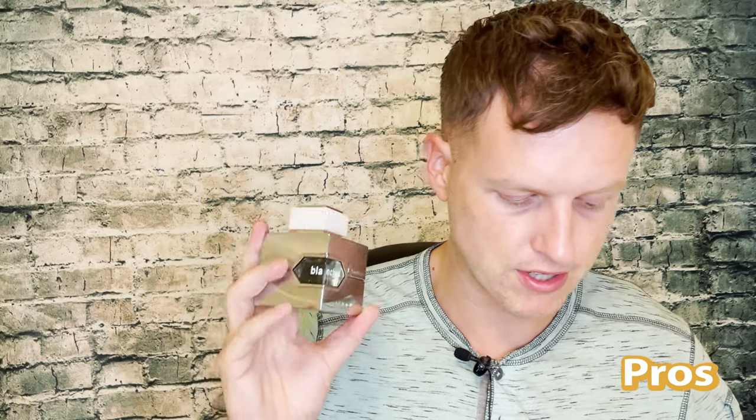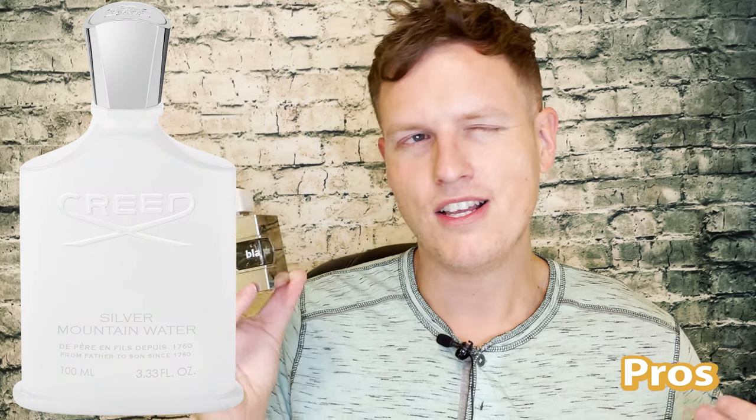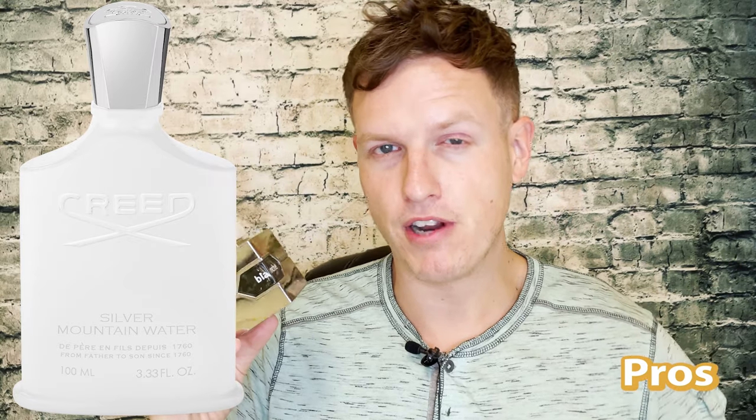Coming from something like Derby Clubhouse Silver, which had a very off-putting weird vibe, most of the silver mountain water clones I've tried recently actually don't have that off-putting vibe — they smell pretty good. There's no real rough or off-putting vibe to this, which I really appreciate. I definitely think it has similar if not better projection than the original silver mountain water, which didn't project that much to begin with.